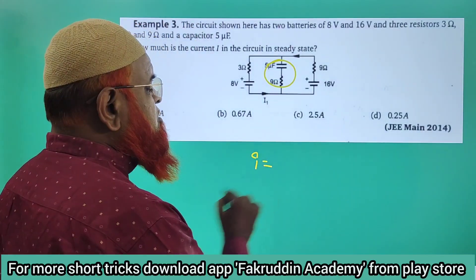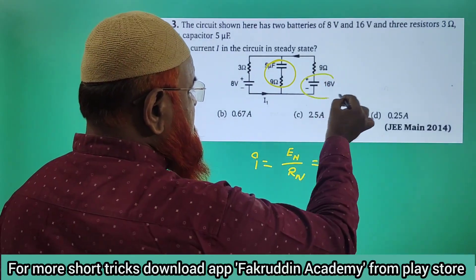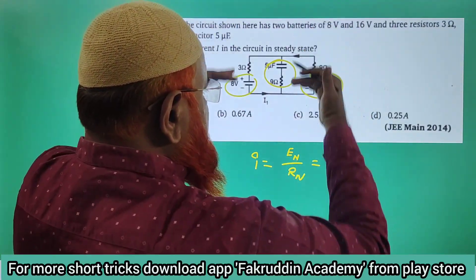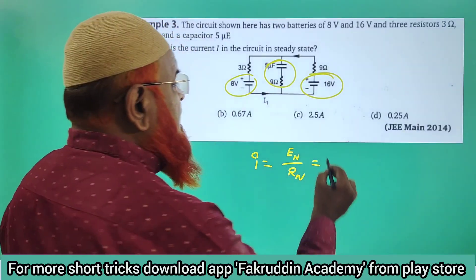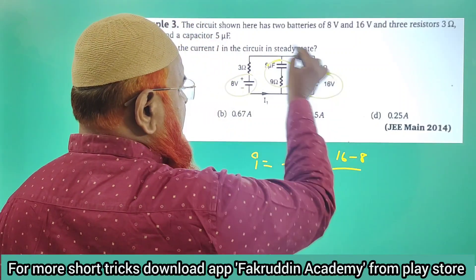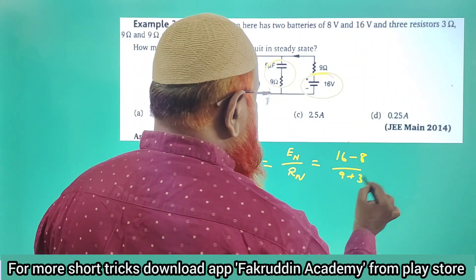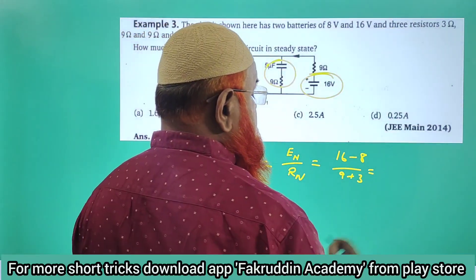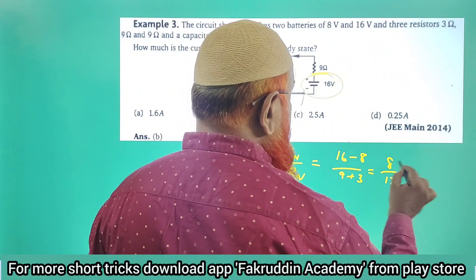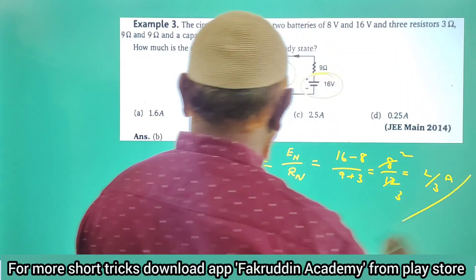The current I is going to be net EMF divided by net resistance. The net EMF — you can see here this is 16 and this is 8, and the directions are directly opposite. As the directions are opposite, you have to take the difference: 16 minus 8. And you have to add the resistances: 9 plus 3. So 16 minus 8 is 8, and 9 plus 3 is 12. 4 twos are 8, 4 threes are 12, so your answer is 2/3 amperes.